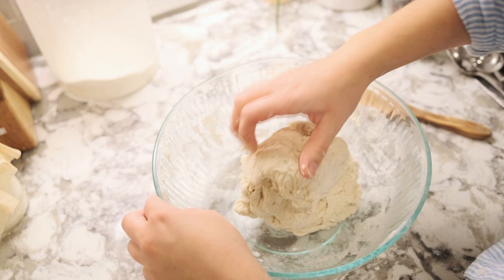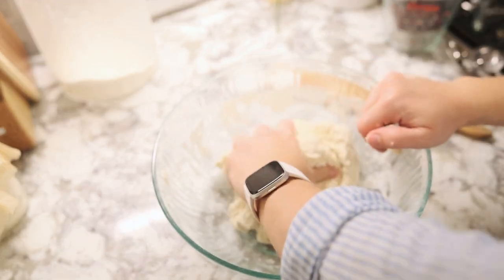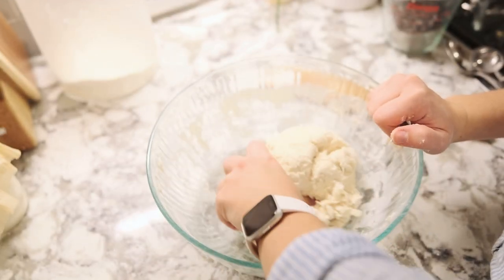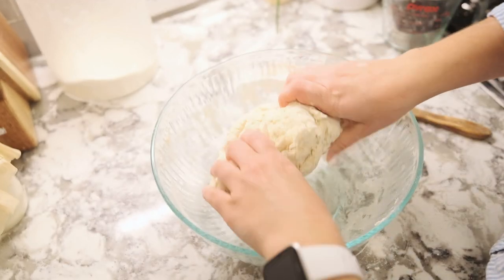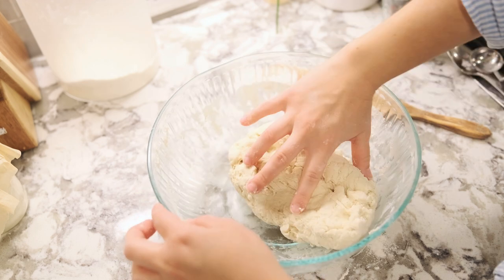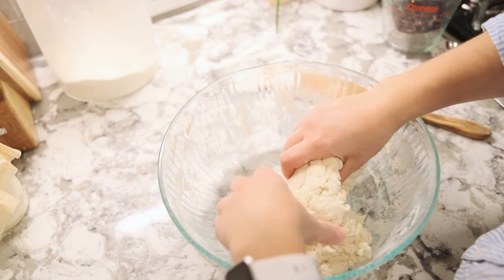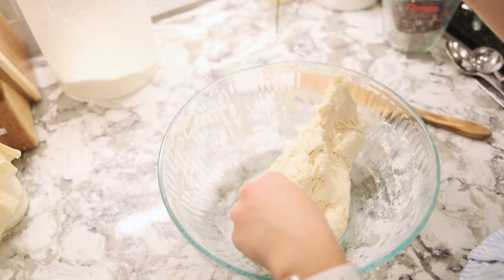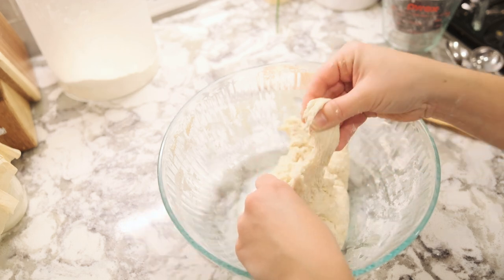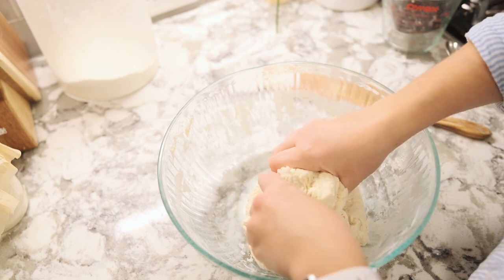I'm just making sure that it's all gathered up — this is about what you want it to look like. It doesn't really resemble dough, and when you try to stretch it there is no gluten formed yet, so it just tears. It's a dough that tears. So we are going to let it rest for an hour.